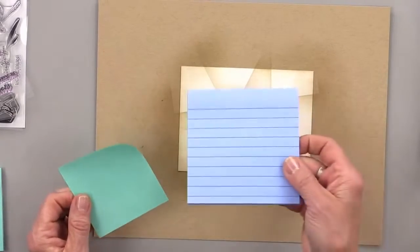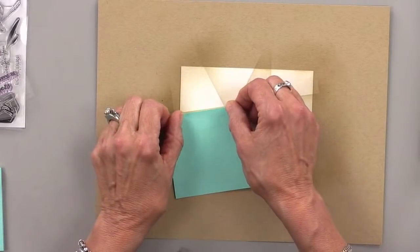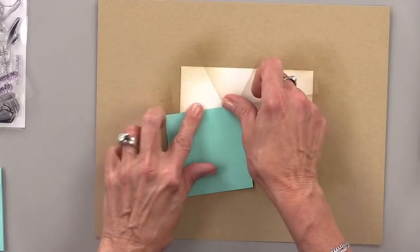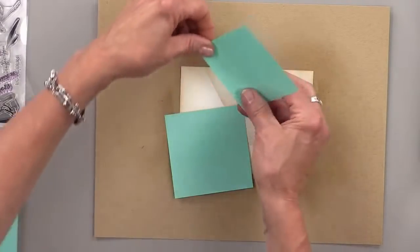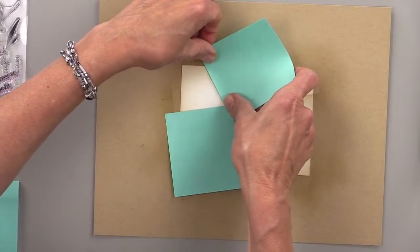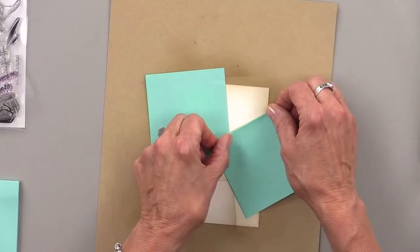Now we're going to use some post-it notes — you can use these big post-it notes or these small ones. We're going to section off a segment of this by placing these post-it notes right along the lines that we created doing that ink blending. I'm going to turn it this way because I seem to see it from the bottom better.